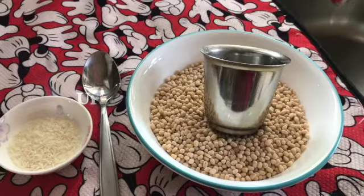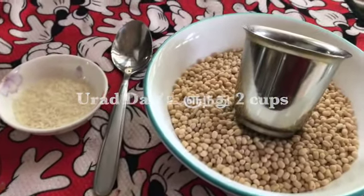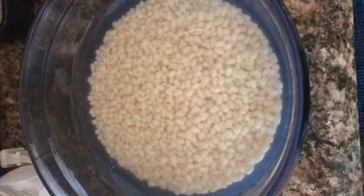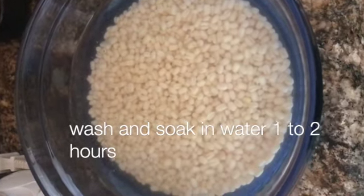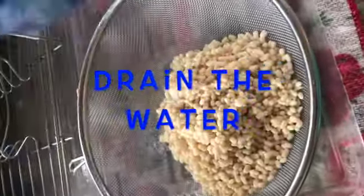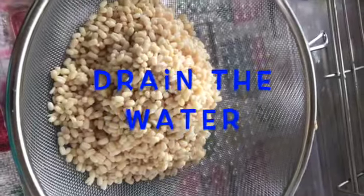The ingredients are just ullindu (urad dal) and rice. Ullindu in the measurement cup: 2 cups. Rice is 1 tablespoon. Mix the ullindu and arusini (rice), 2 cups, mix and wash, then soak for 1 to 2 hours.